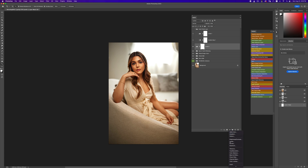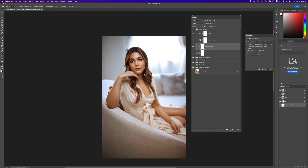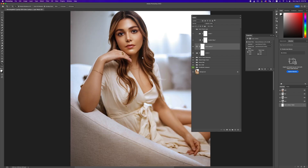The last thing I want to do is color grade this image. I'm going to go to my color lookup and pick from one of my LUTs. For this image I use the Natural Skin London 3 — I absolutely love how it looks. Then I'll reduce the opacity a bit. You can see it's making the background a lot warmer while maintaining her skin tone, and I absolutely love how that looks.